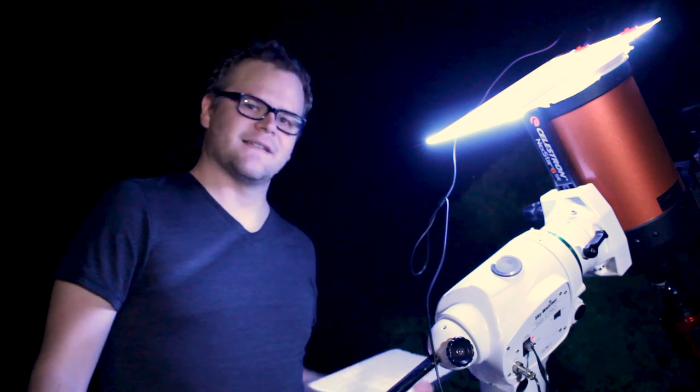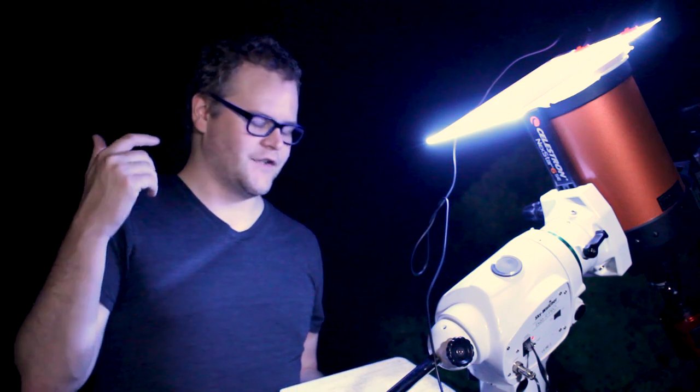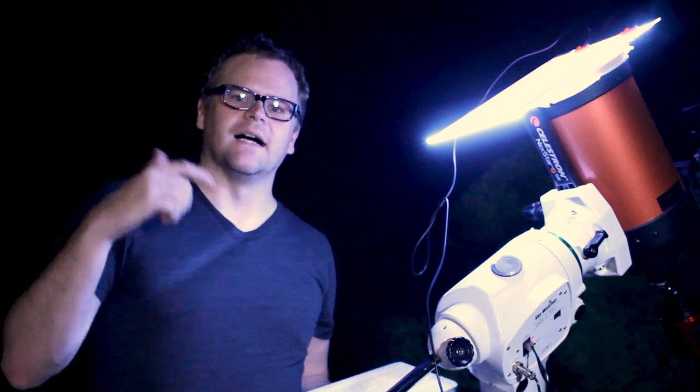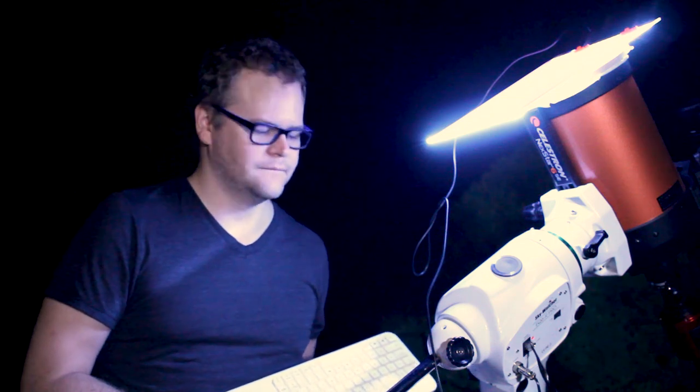I just finished shooting for the night. I spent about two hours on the Elephant Trunk Nebula and I'm excited to see what I'll be able to pull out with this ASI 294 camera — it should deliver really good detail. Right now I'm doing my flat frames; I've already done my dark frames for the night. Once that's done, I'll start processing by stacking the images in DeepSky Stacker and then processing the final image in PixInsight. Thanks for sticking around and watching!